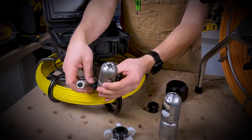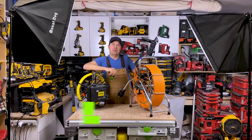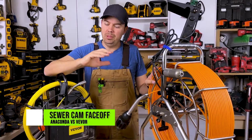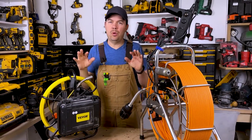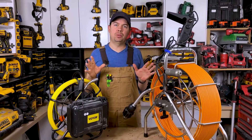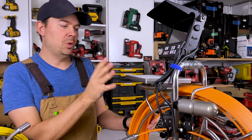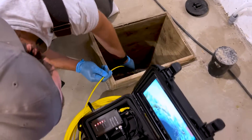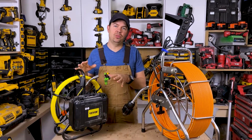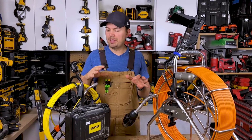Super budget camera versus very professional camera system. Hey guys, I'm Brad and today we're going to be taking a look at the Anaconda by Fibroscope versus the Vever. Now these are both sewer cams and I'm going to take a versus approach to this. I already did in-depth videos on both cameras, so we'll link to those below if you want more information. Let's start by taking a look at both of them.